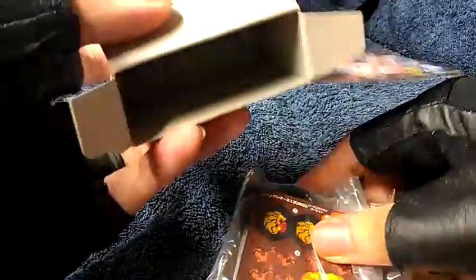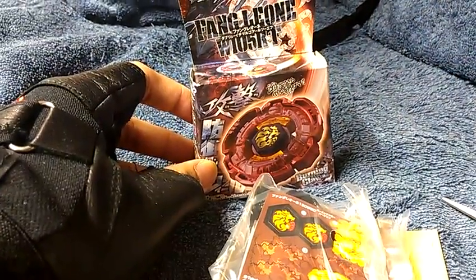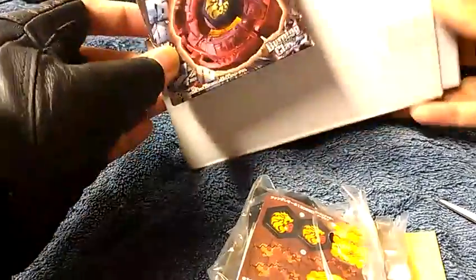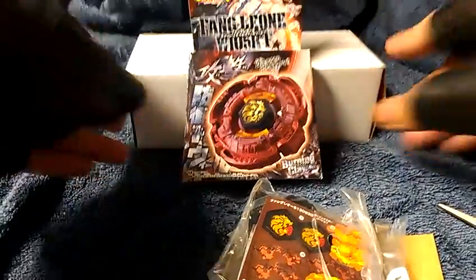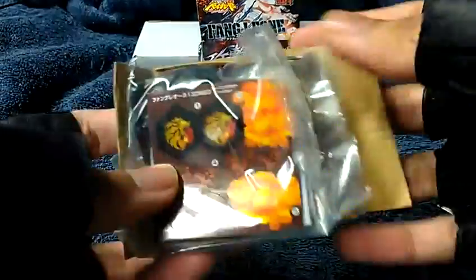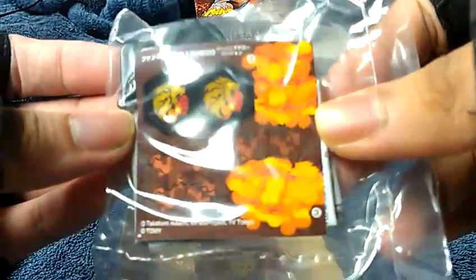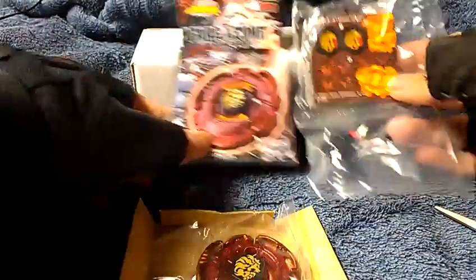You can see the parts and the stickers. Now let's see what will come out. There's the sticker sheet and manual. There's the spin track and the performance tip. There's the assembly tool. Here's the instruction manual. Of course there's the sticker sheet — very nice stickers. I don't plan to put the stickers on this one. I'm going to keep it like new in package — new in box technically.